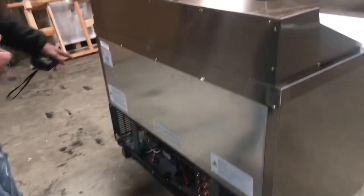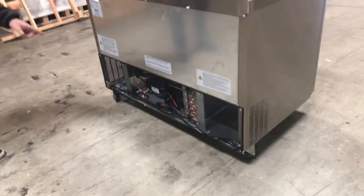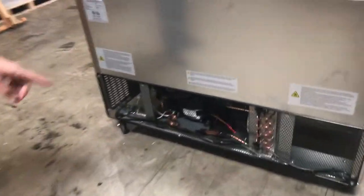The unit does come with casters on the bottom so you can move it around. If you follow me over here to the back, you'll be able to see the compressor on the bottom.